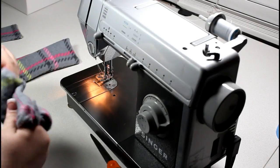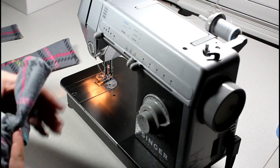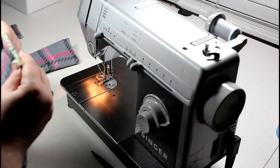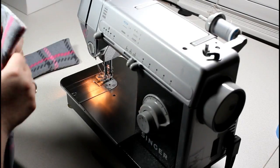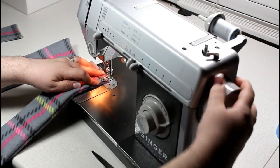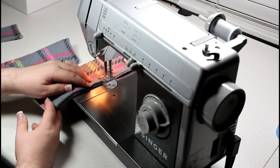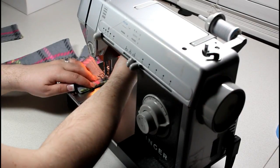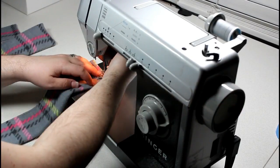Here you see me turning the straps so that the right sides are facing outward. If you have stubborn corners that don't want to turn all the way, a long straight object that has a blunt end, like the tip of scissors, you can push from the inside out to make your corners more sharp. Starting at the open end of the strap, about a quarter inch in from the edge, I sew around all three sides of the strap except for the open one, because we won't see that in the finished product. This helps hold the strap flat and will make it easier for our next step.